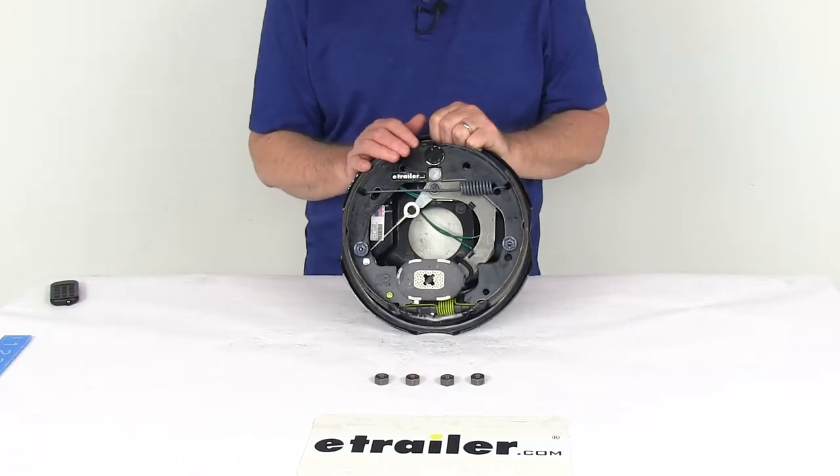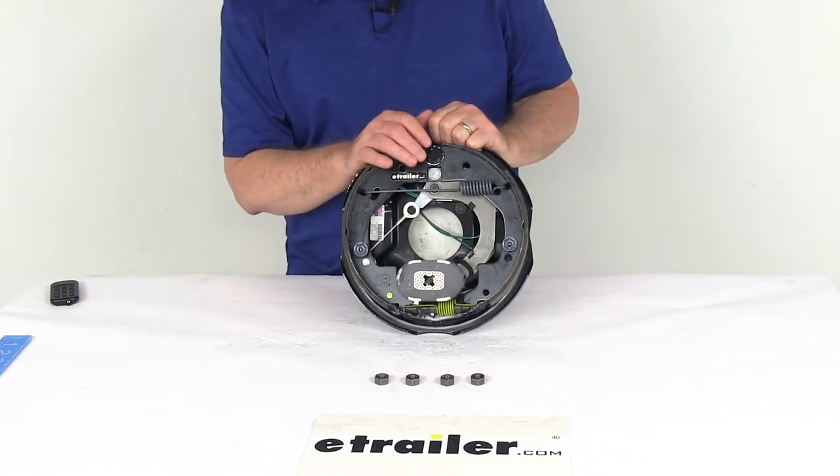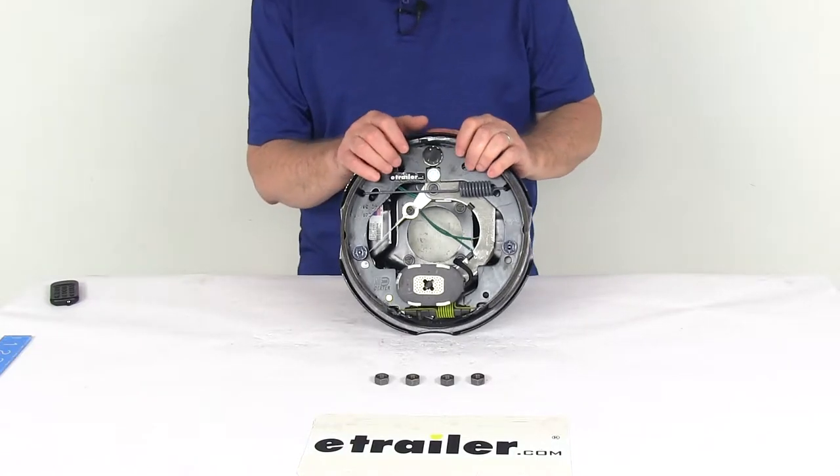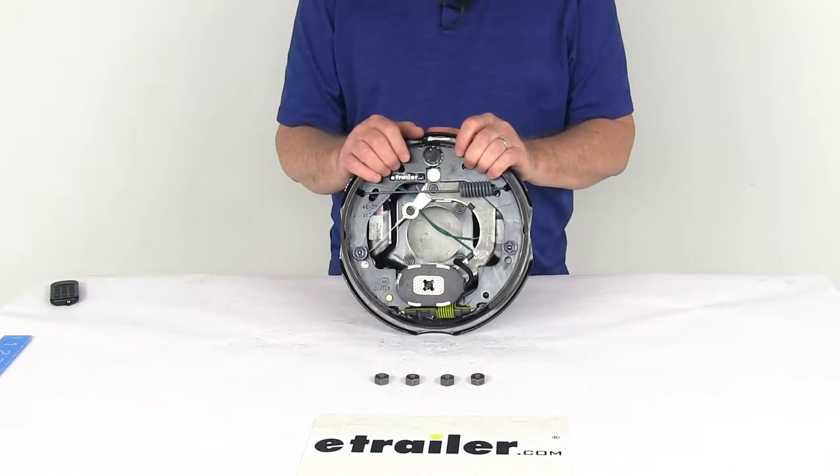Basically, when you install this, you make your initial adjustment, and then from then on, as you use your brakes, it will self-adjust. Proper adjustment will lead to better brake efficiency and less wear on your tow vehicle's brakes.